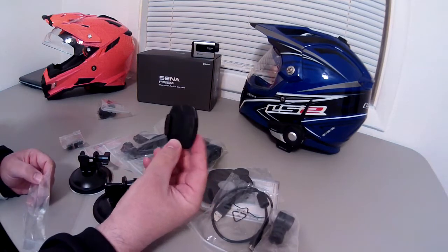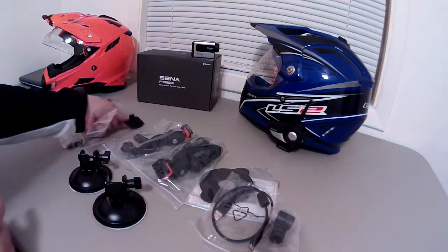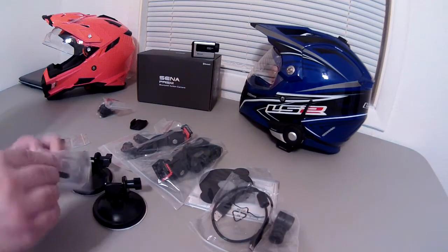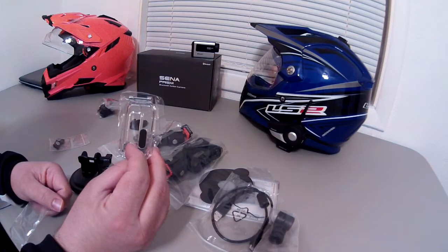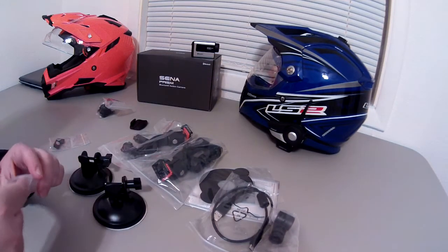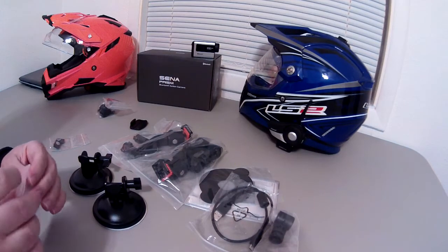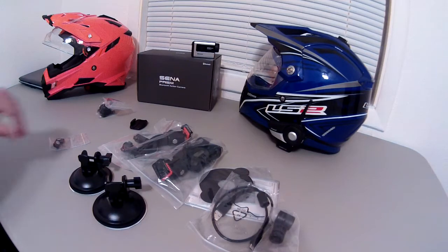We've got another flat adhesive mount — this one's completely flat, the other one was curved, so it looks like it comes with one of each. Remember the waterproof housing we had earlier? Well now we have a windowed back door for that waterproof housing, which is pretty cool. I'm not sure I'd really use that because if I don't need full waterproofing I'd probably just run the camera without the case.